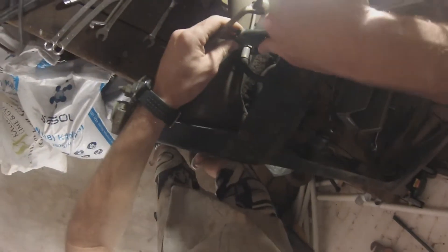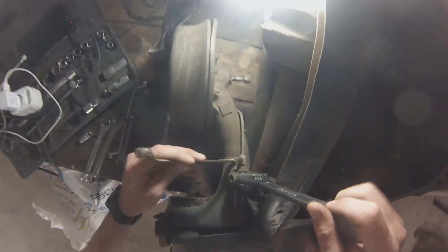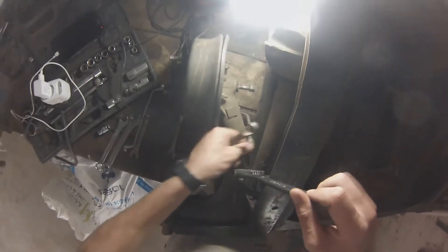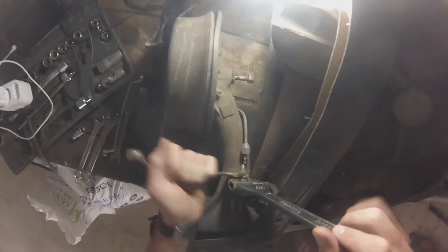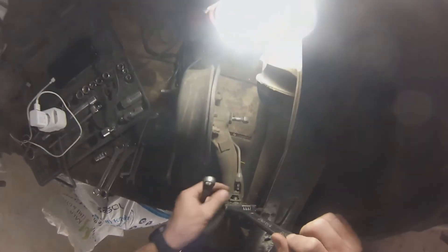We're going to start on this radius arm here. What I did was use an adjustable wrench and grab it on this side over here, and I used a 14mm. First of all, you have to loosen this one here — loosen that and get it out the way, then loosen this one. These were actually really, really loose, which is quite scary.